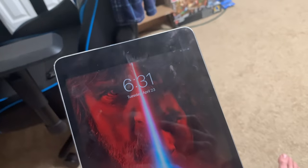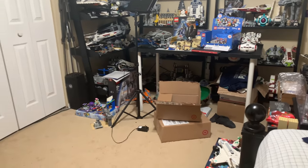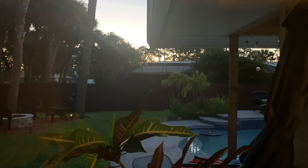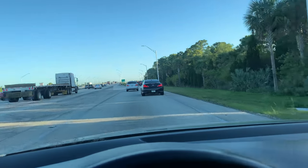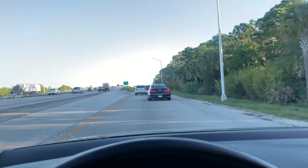It is 6:30 AM and I have jury duty today, so I am not excited about that. I probably got like four and a half hours of sleep. The sun isn't even up. Early morning traffic — we're almost there. I had some donuts and I'm ready to just be in the room and get it over with.